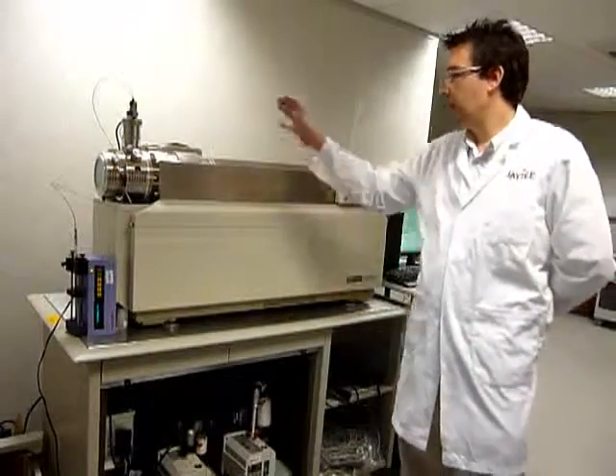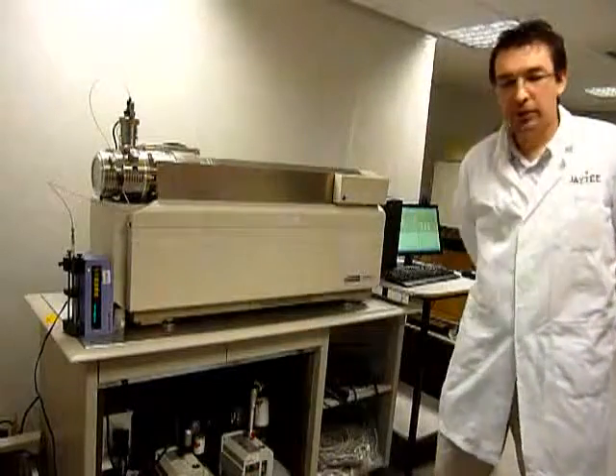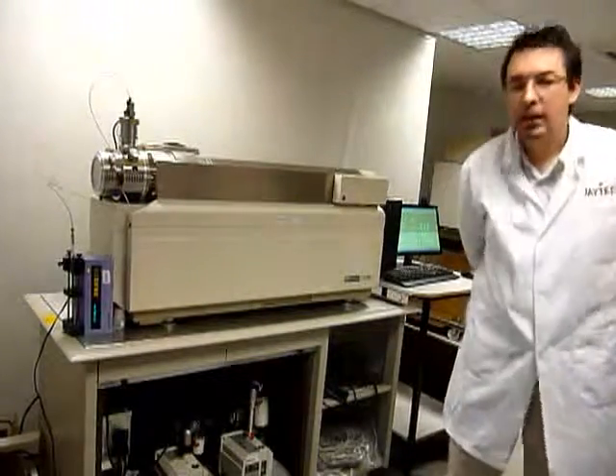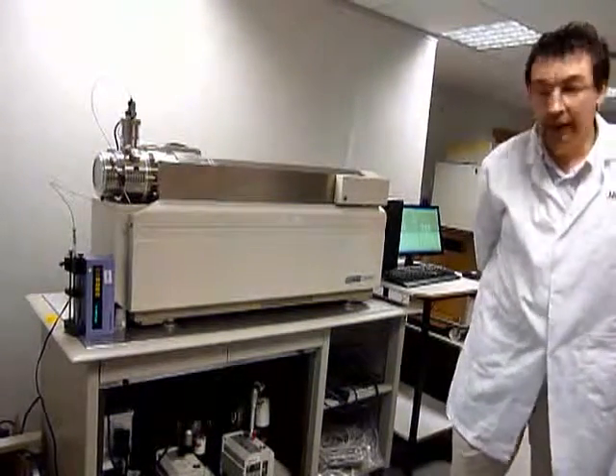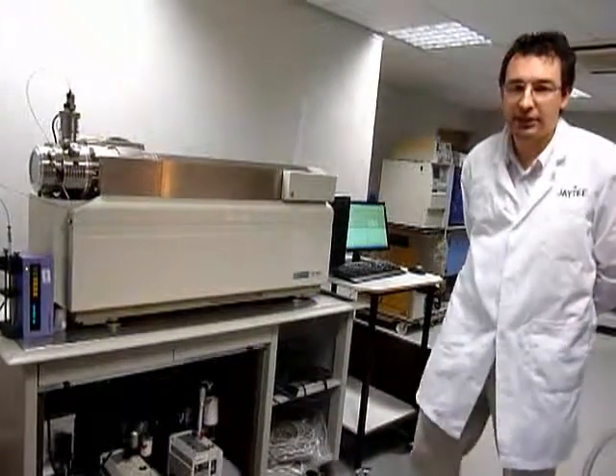The Sciex 4000 comes with a turbo ion spray source, two label D16 syringe pumps, two Lightning Transformers, and a PC preloaded with Windows XP and Analyst software.